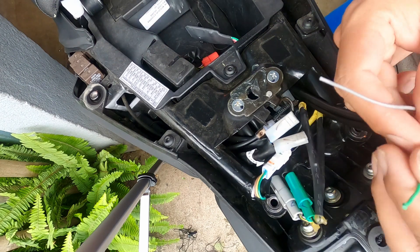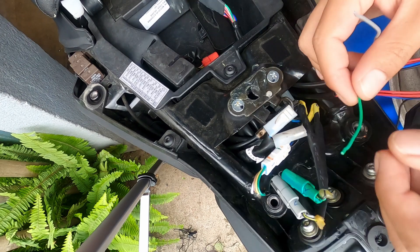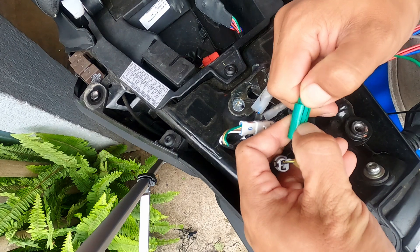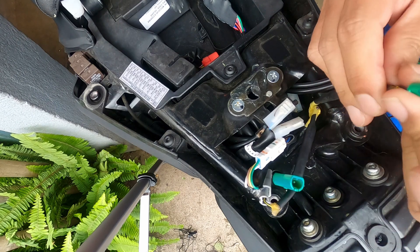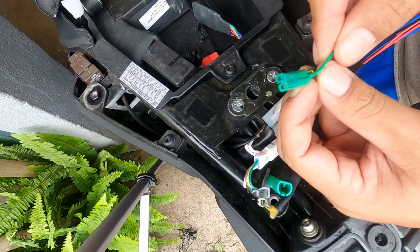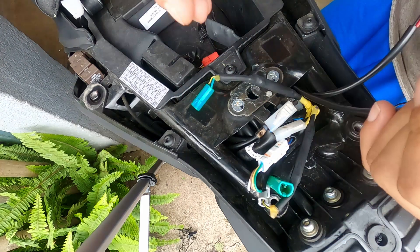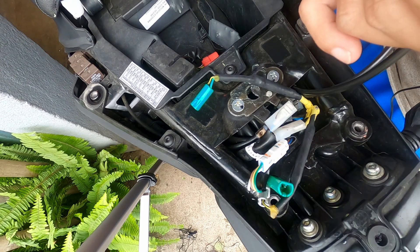The green wire goes to the green connector and the gray wire goes to the gray connector. Let me open the connector first. The green wire needs to be connected here, so I'll strip off a little bit of the green wire — yeah, this should be fine. There we go, I've stripped off some wire.